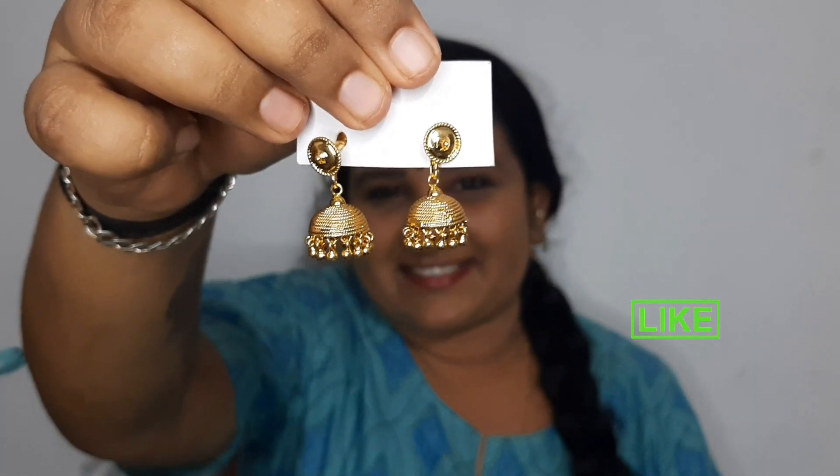It's my hands-free, I have a camera. I'm showing you the jimki. I have 2 jimki. I have to show you these 2 jimki. This is the jimki, this is the jimki.